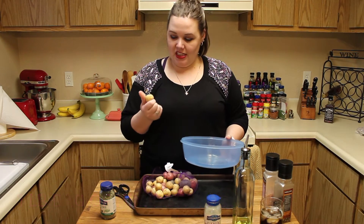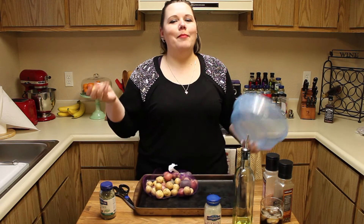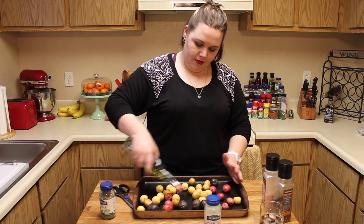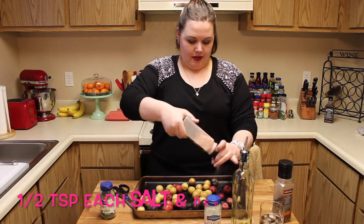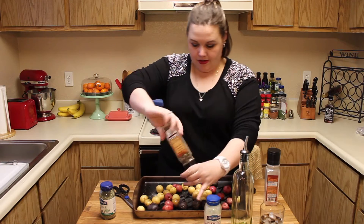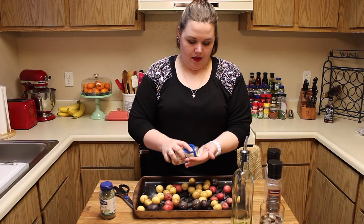We need to wash our potatoes just to get the little junk off. My strainers are on the bottom shelf but I can't bend over right now because I hurt my back, so I have a lovely microwave cover with holes in it — I'm like the MacGyver of the kitchen. I picked these potatoes because they're pretty, no other reason. Drizzle a little olive oil on them — about a tablespoon — along with half a teaspoon of salt, half a teaspoon of black pepper, and a little bit of garlic dry.